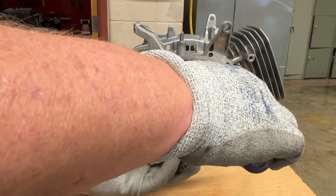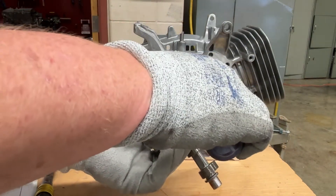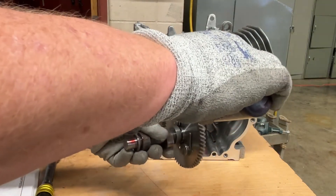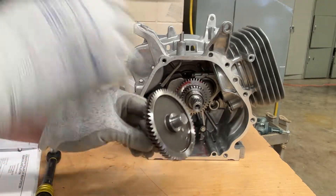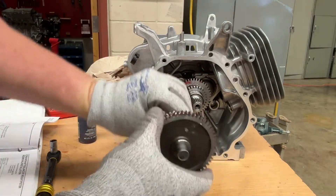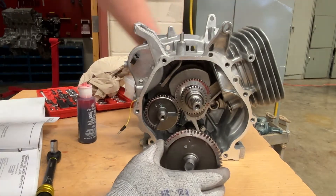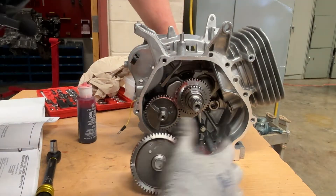I'm going to pre-put some assembly lube on top of this gear — it's kind of like squirting toothpaste onto your toothbrush. You don't need a ton, you just need it all the way around to work it through. Then I rotate the camshaft until that timing mark is where I need it to be.